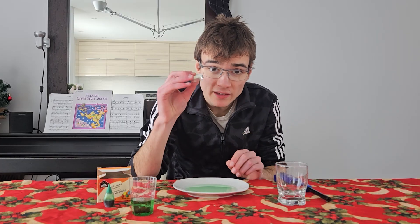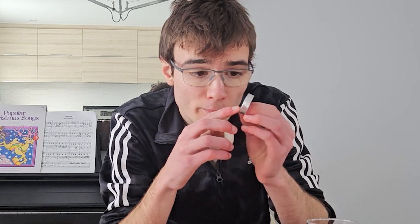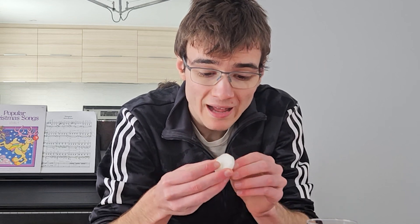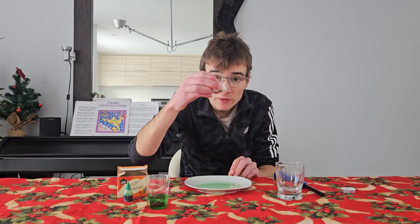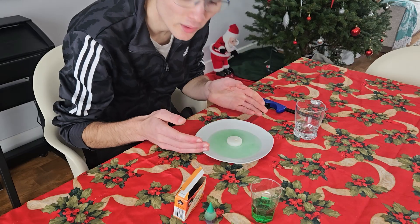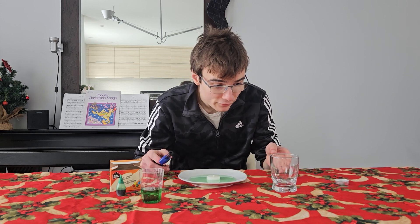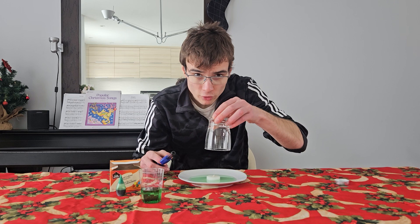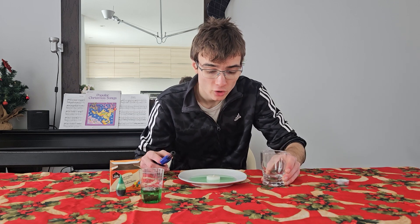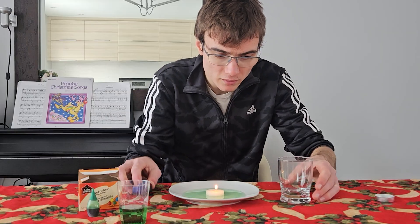Now we'll take the candle — it's very important to remove the aluminum part to make sure we only have the candle itself. Then we put it in the water, just like that. I know it looks kind of strange right now, but trust me this is going to be pretty cool. Now I'm going to light the candle and put the glass right over it to observe the reaction.